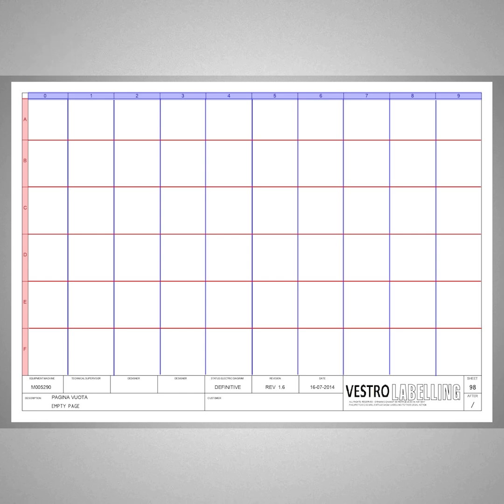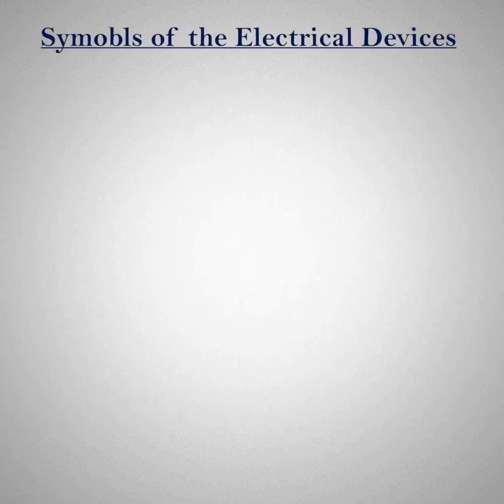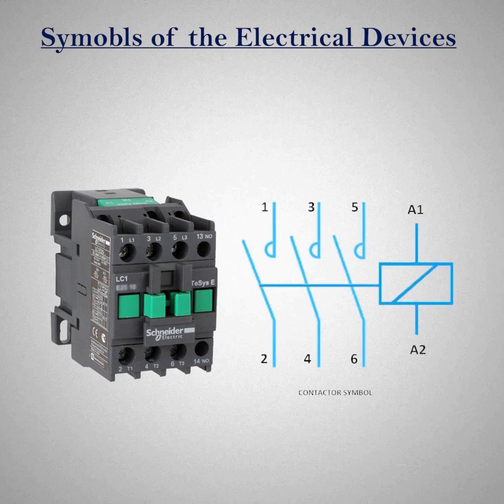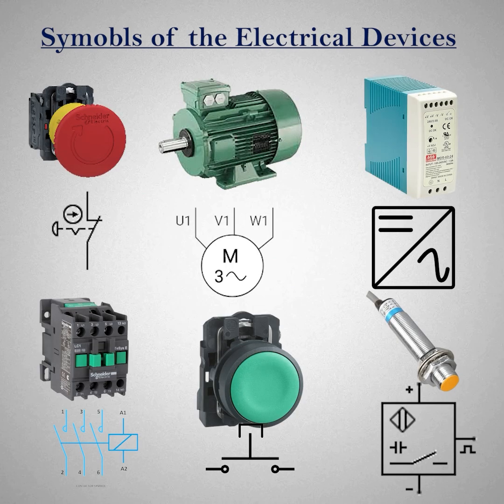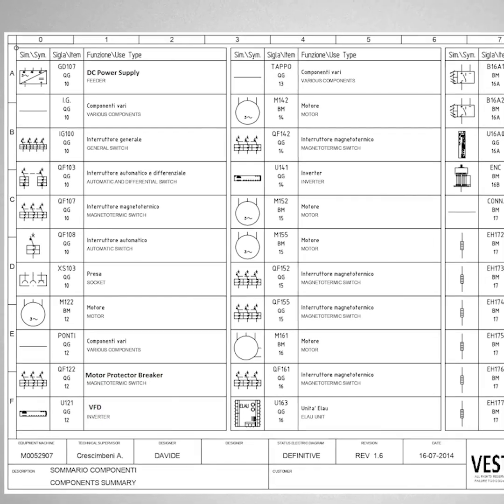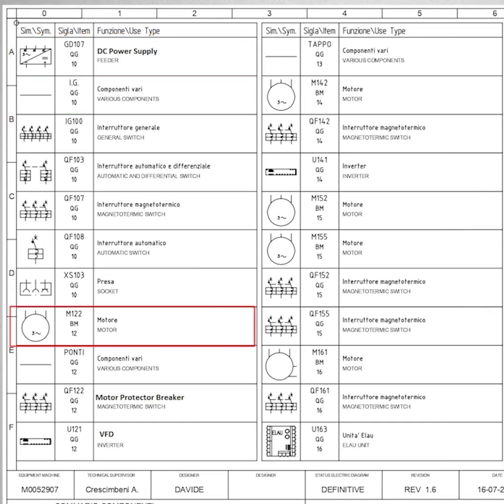Now that we have some basic information about the electrical diagram sheet, the next important thing is that all field devices, wiring, controllers, and power supplies are represented on the sheet in the form of symbols. So before going into the electrical wiring diagram, we should know the basic symbols of electrical devices like push buttons, contactors, power supply, and motors. Normally, at the end of every electrical diagram drawing, there will be a few sheets showing all the items and devices used in the project along with their symbols — for example, DC power supply, power isolation switch, motor, VFD, and so on.